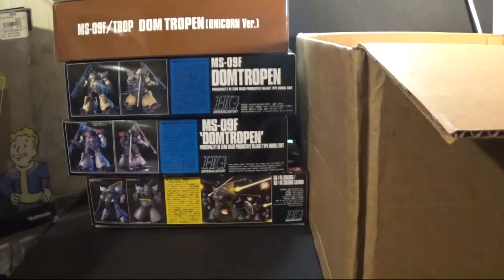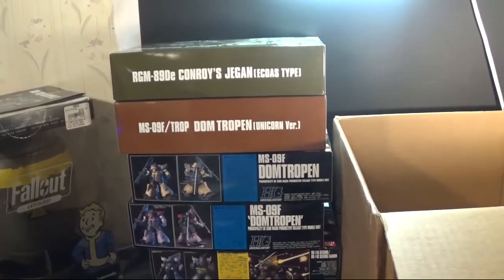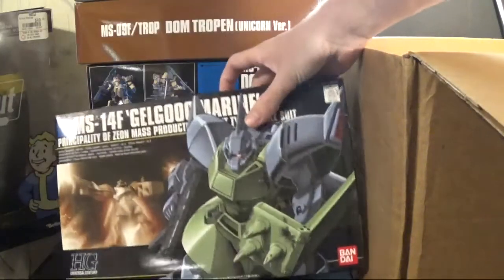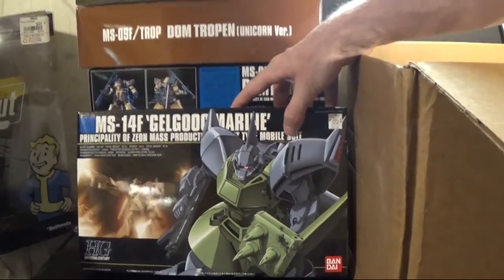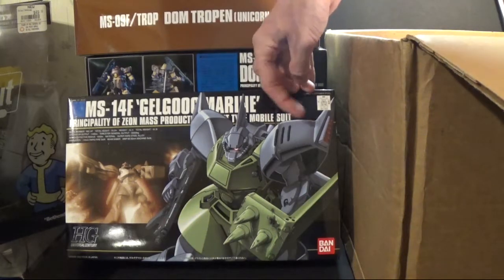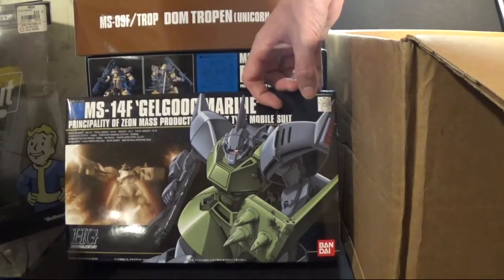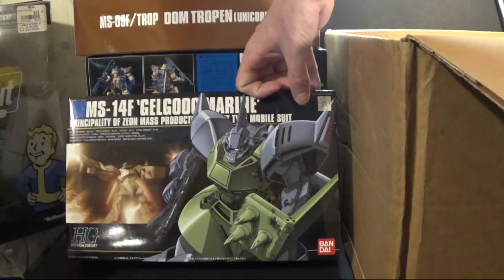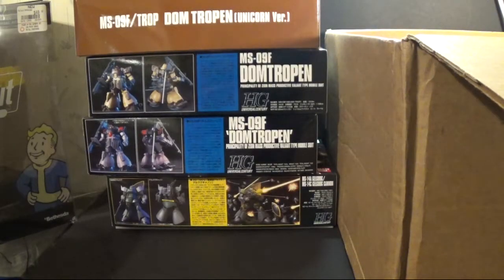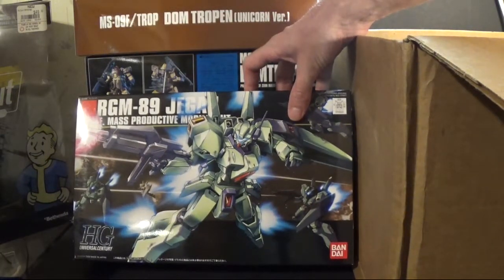That's about it for the 'what I got in' portion — that's five kits. Now we're gonna get into the kits that I already had that I haven't built yet. First one — let me get the camera to go down some more — the Gogu Marine. You can see there's a difference in parts; it pretty much looks different than the Jagen, but there's still parts of it that kind of look like it's the evolution, or basically the Jagen but a lot better.